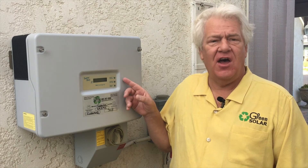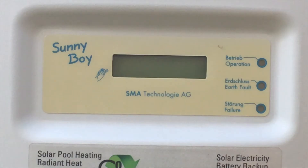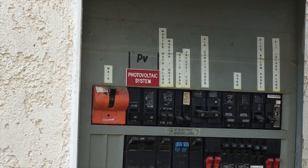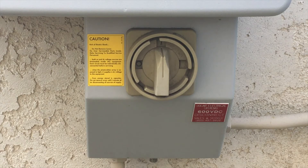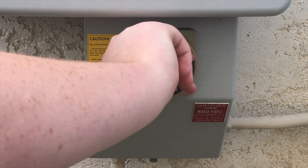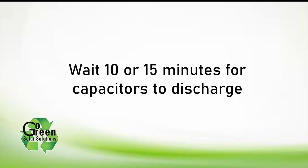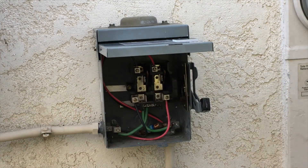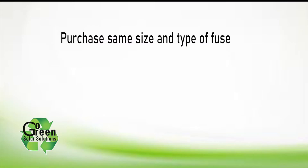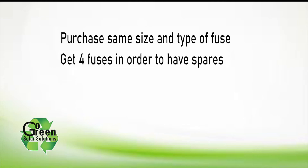If the green light is still not on, let's move to changing the AC disconnect fuses. Turn the AC breaker labeled PV or solar system in your main electrical panel to the off position again. Turn off the AC disconnect switch, and turn the DC disconnect switch — the big round button at the bottom of your inverter — to the horizontal off position. Wait 10 or 15 minutes for the capacitors in the inverter to discharge. Open the wall-mounted AC disconnect switch and remove the two AC fuses. Purchase the same size and type of replacement fuses from a local hardware store or Home Depot. Get four fuses so you have a couple of spares — this will save you a trip in case this happens again.